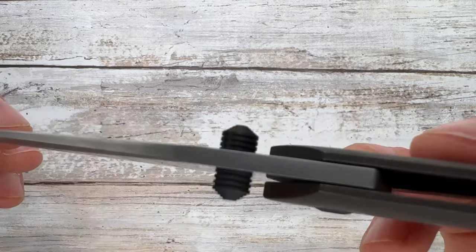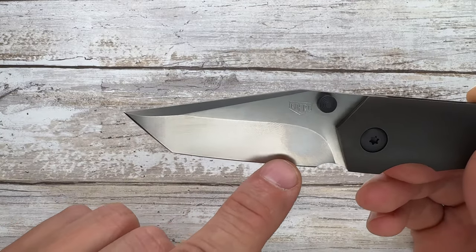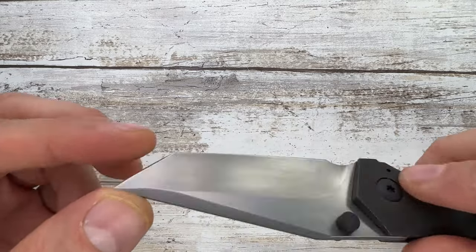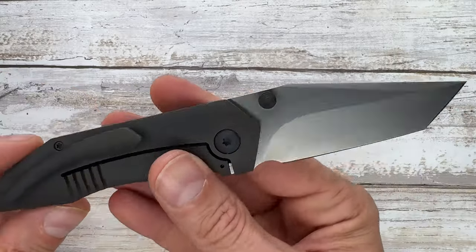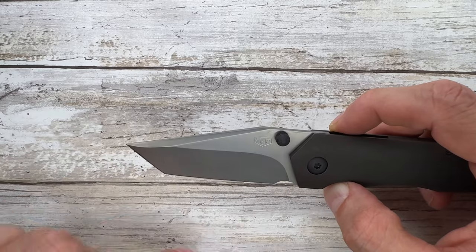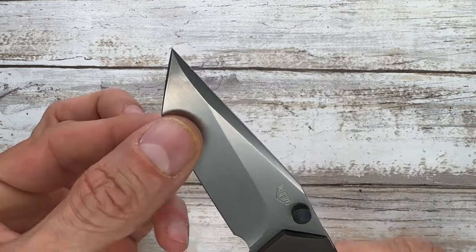Just look at the grind on this blade — very nice. Look at the swedge going on, beautifully executed. It's a tanto with a little gentle belly up to the sharpening choil, which could also act as a finger choil. You have a hollow ground blade. What I truly love is the plunge grind — very hard to make but fantastically executed.